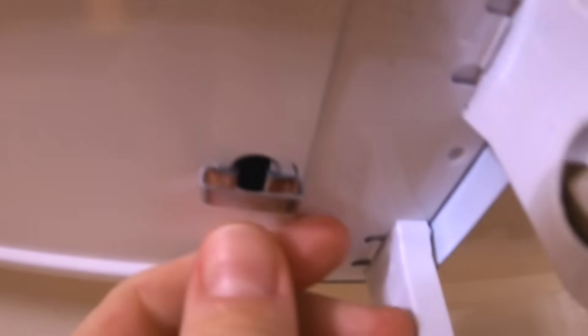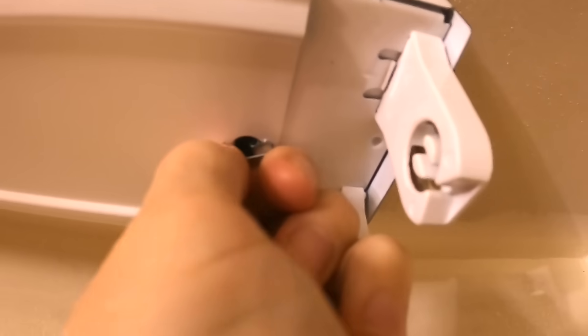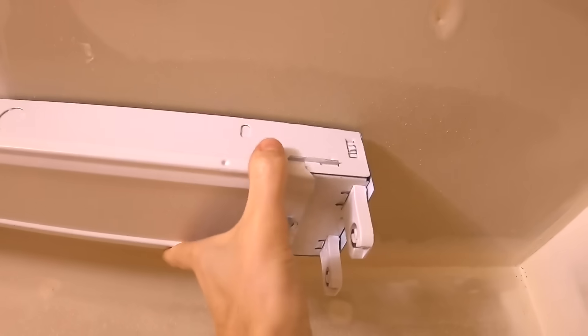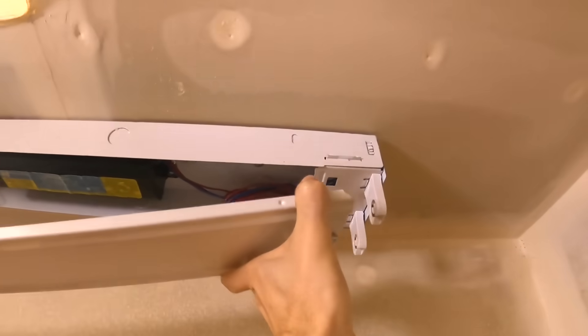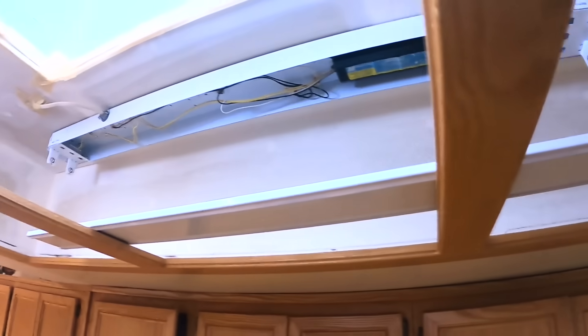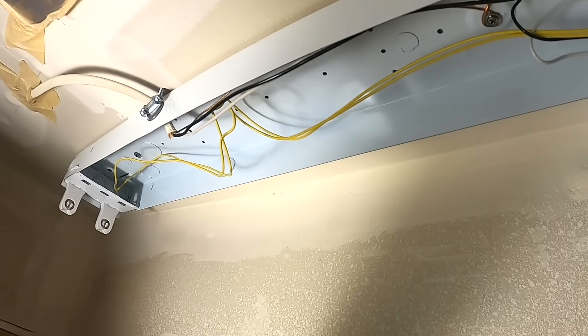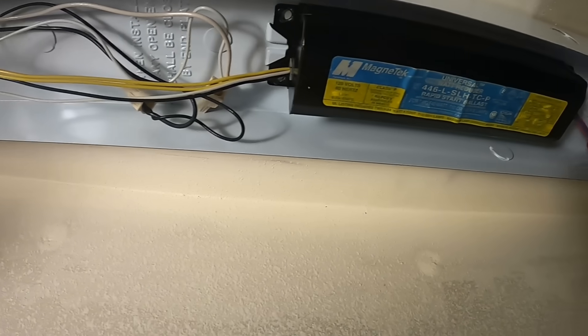Just twist towards us and it pops out. Now if we check under here there's gonna be one of these little clips. Give it a twist with your fingers, or you can use your pliers if it's stuck. Then you should be able to remove this cover — the cover just drops out from the one side.